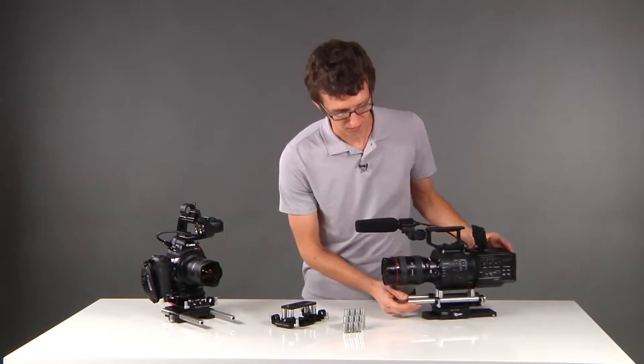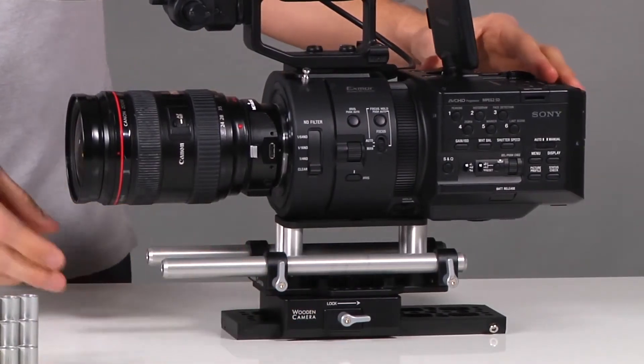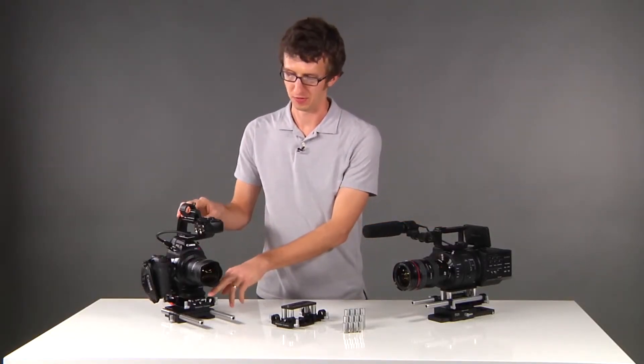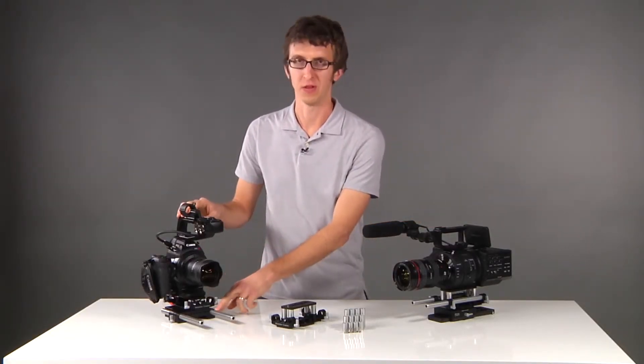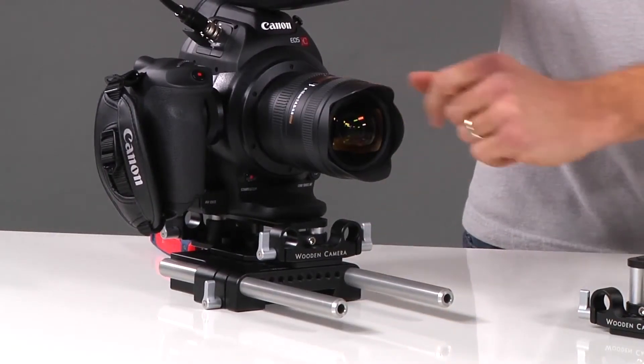It's also used with our dovetail clamp, which allows you to interface with safety dovetails and also our shoulder rigs. On this side we have our C100 with a universal base plate and our bridge plate 15 millimeter studio, adapting the bridge plate at the correct lens height for the C100.